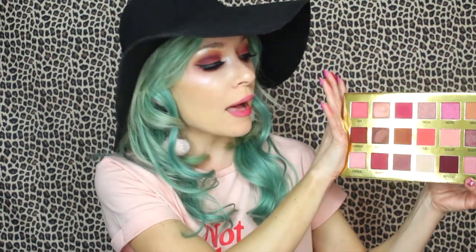The pigmentation is really good, the color payoff is really good, and there's not too much fallout on any of the shades. They blend and work really nicely. It's kind of hard to come up with a palette where most colors are complementary — where you can blend them into each other and they don't look out of place — and I think they did a really good job with the color selection here.